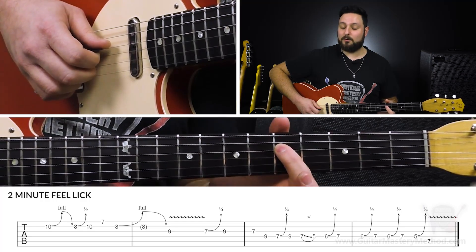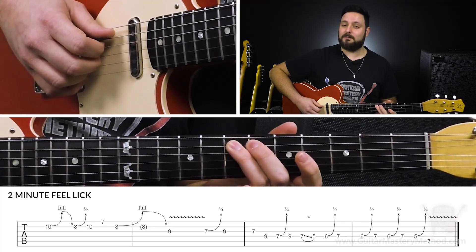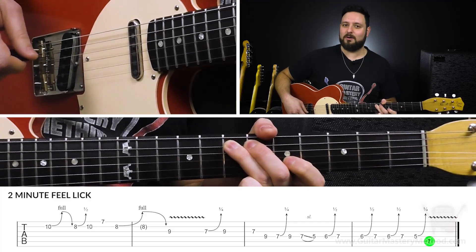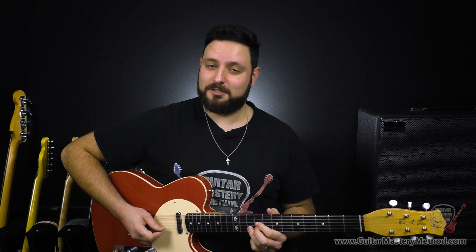So we're doing that quarter step bend from the 5th fret of the D string, and then we're going to end it with the 7th fret on the A string. Just let that ring, give that a slow motion vibrato, and you're done. Let's recap on this lick. I'm going to play it nice and slow — which it sounds great played slow, by the way — because having control over your speed happens to be another one of those subtleties. And then I'll play it at a quicker tempo.